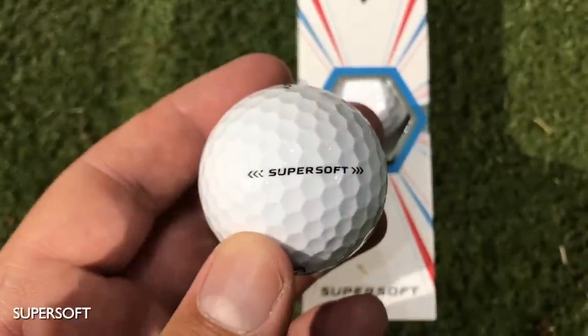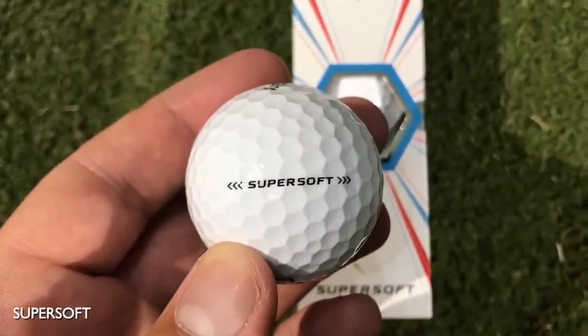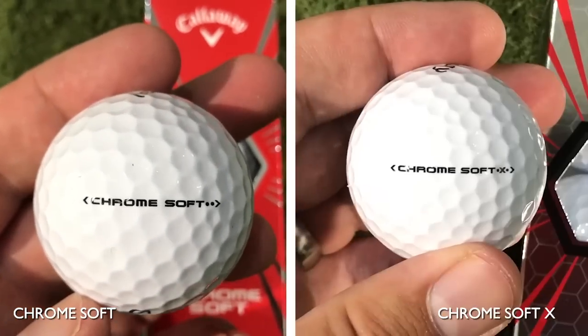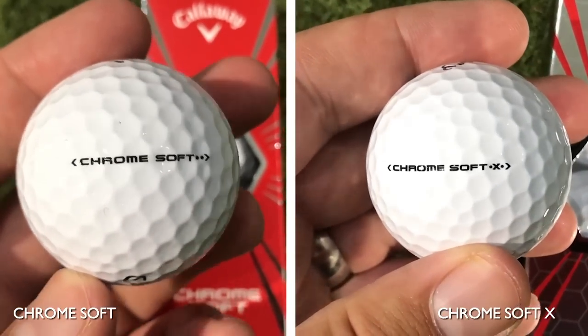That is the in-depth review of these three golf balls. For me, the Super Soft won hands down on chipping and putting but did not perform on full shots — there's no spin at all. The Callaway Chrome Soft and Chrome Soft X are almost identical with great durability — fantastic golf balls, but they probably didn't give me the soft feel I really wanted either.